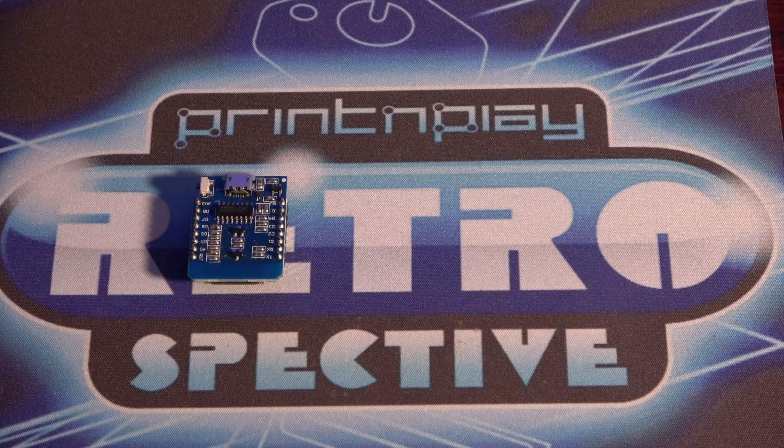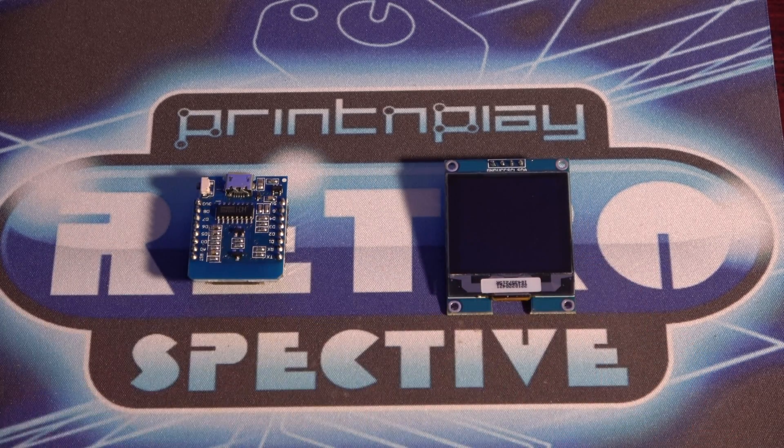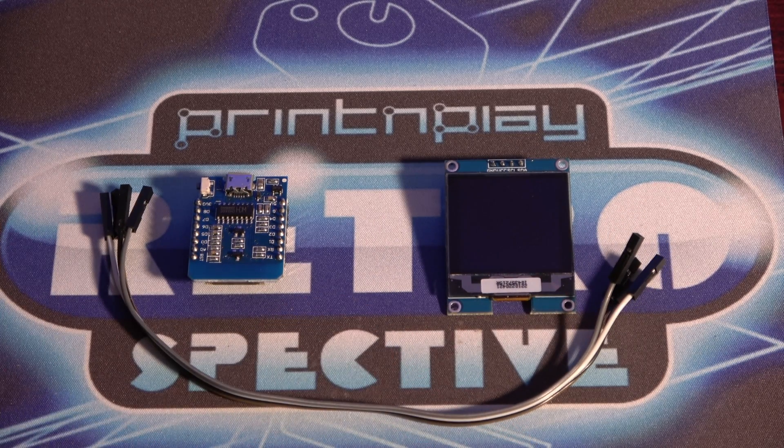The electronics that make this up are pretty basic. The controller board is a D1 NodeMCU board based on the ESP8266. This has integrated Wi-Fi, which is essential to this type of build. The screen is a 128x128 pixel OLED display with an SSD1327 controller. You'll find links to both in the description of this video. You'll need four jumper cables to wire the components together, and that's it for the electronics.